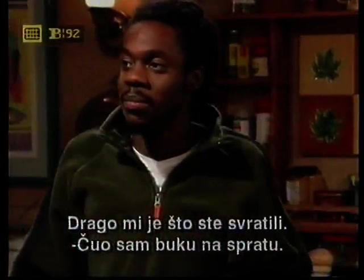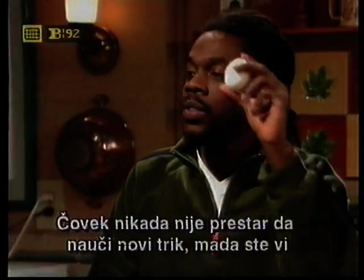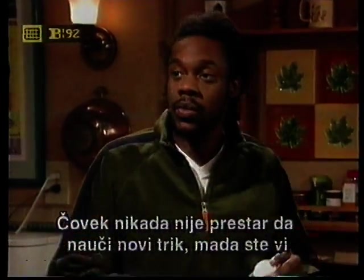Mr. Lucas, I'm glad you've come to me. Why are you rushing and yelling upstairs for me? All right, you're never too old to learn a new trick, although you're close. Come on.